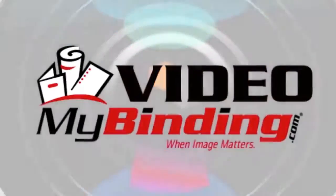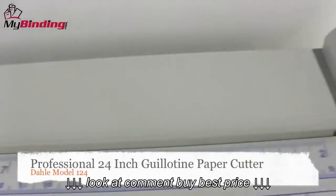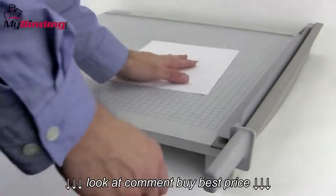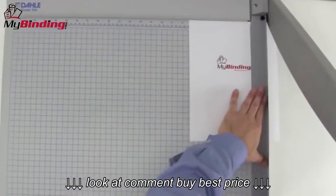Welcome to MyBinding video. Let's have a look at the Dahle Model 124, a professional 24-inch guillotine-style paper cutter. Armed with a self-sharpening blade and solid construction, the 124 is a great cutter.